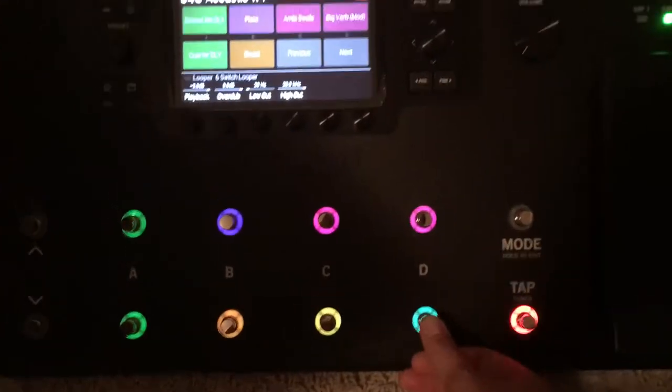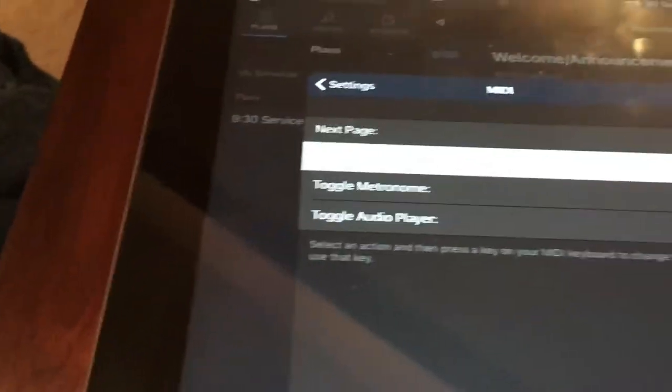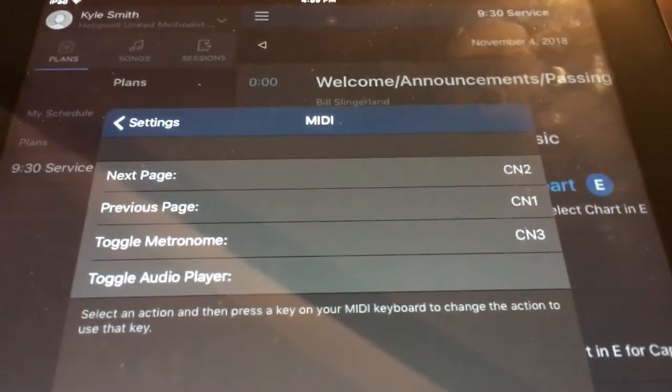I will hit the switch that I had set up for it, and now it has saved that there. I can do previous page — I hit the switch I set up for it right here, and now that's set to previous page.